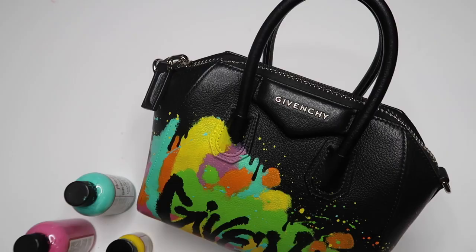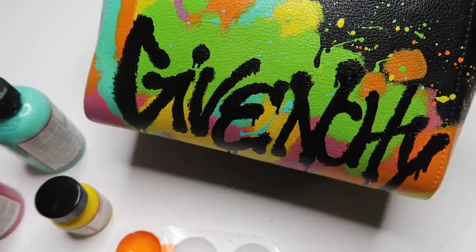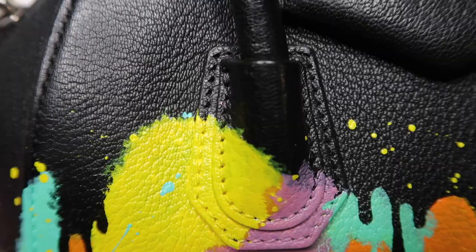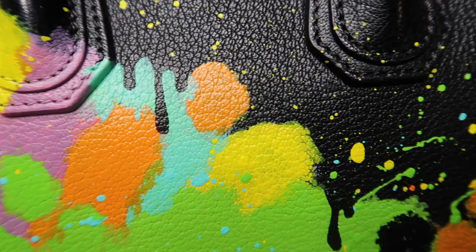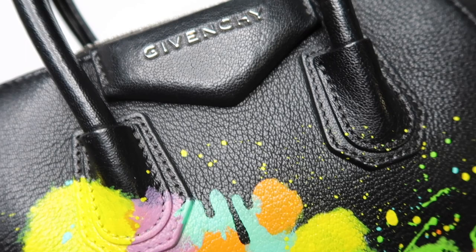I'm really happy with how this bag turned out. I hope you guys enjoyed this video and I hope my friend Kiara enjoys her new bag. If you haven't followed her on Instagram, go check her out — she's at Chiara Looks. She's a dope Black fashion stylist and I wish I could have her closet on the daily. I'm excited to be making more pieces for her. If you haven't subscribed yet, make sure you hit that subscribe button because we want you here for a long time and not just a good time. Thank you guys so much for watching and I'll see you next time. Bye.